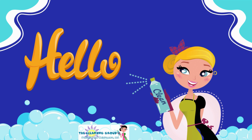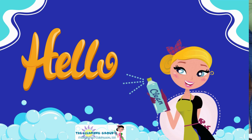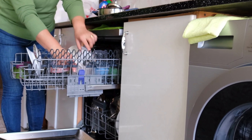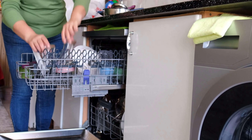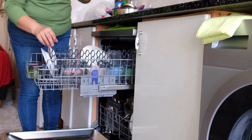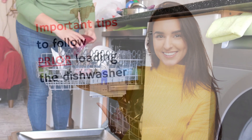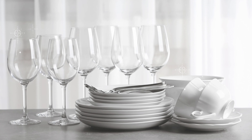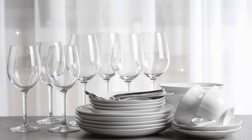Hello, welcome back! Delia here with The Cleaning Group. Chances are that when you load your dishwasher, you're making a few mistakes that are preventing your dishes and utensils from getting fully cleaned. On this part of the video, we will share important tips to do prior to loading the dishwasher. Doing them will help your dishes come out nice and clean.